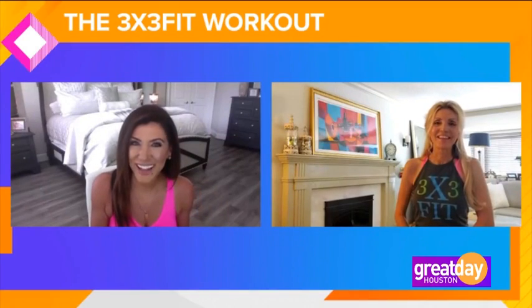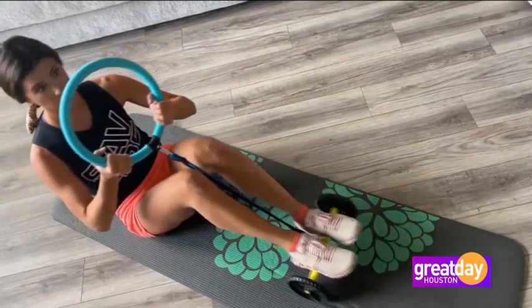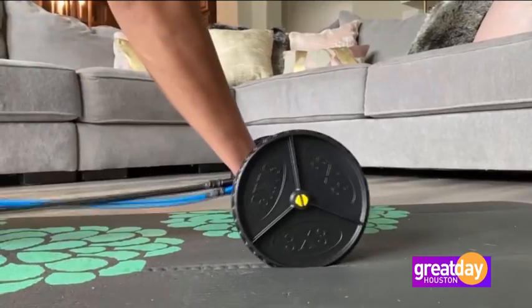It went well — there's a little bit of a learning curve, but once you get the hang of it, it makes working out fun. I am sore in places I didn't know I could be sore. For me, all the years of working out — I've been working out since I was 19, I'm 56 now — it's got to be fun. When I create something new for women, if it's not fun, they might do it once or twice but they're not going to come back to it. So the total body roller, I actually created that a couple of years ago and added it to the 3x3fit program.